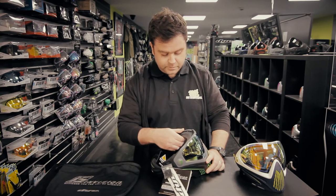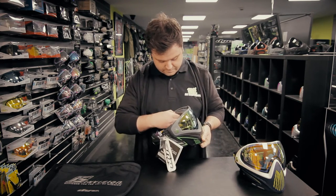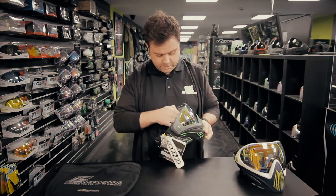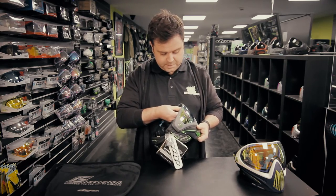On the i5, Dye have also introduced a removable foam system. Literally, like some of the other goggles that are on the market now, the foam clicks in and clicks out. Dead easy to replace.